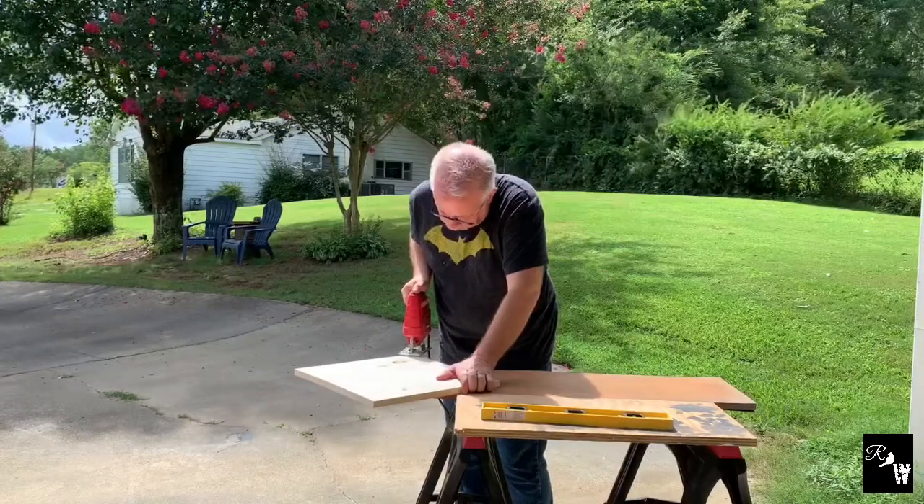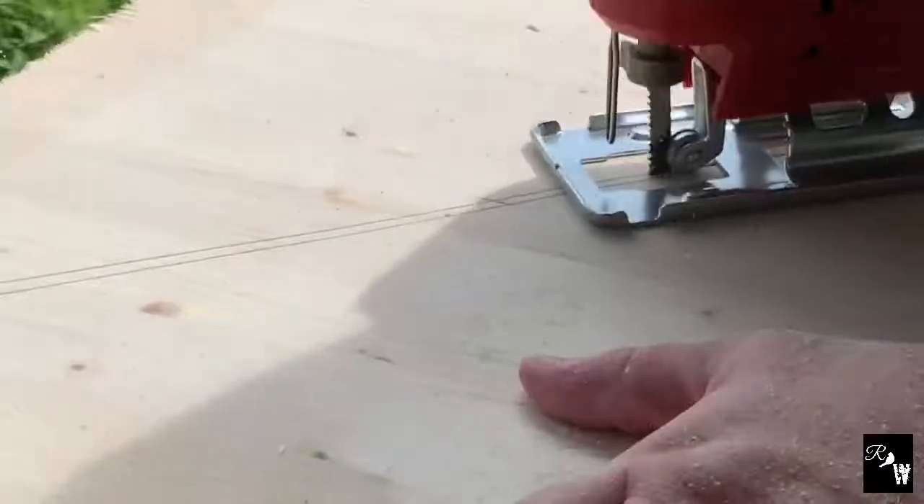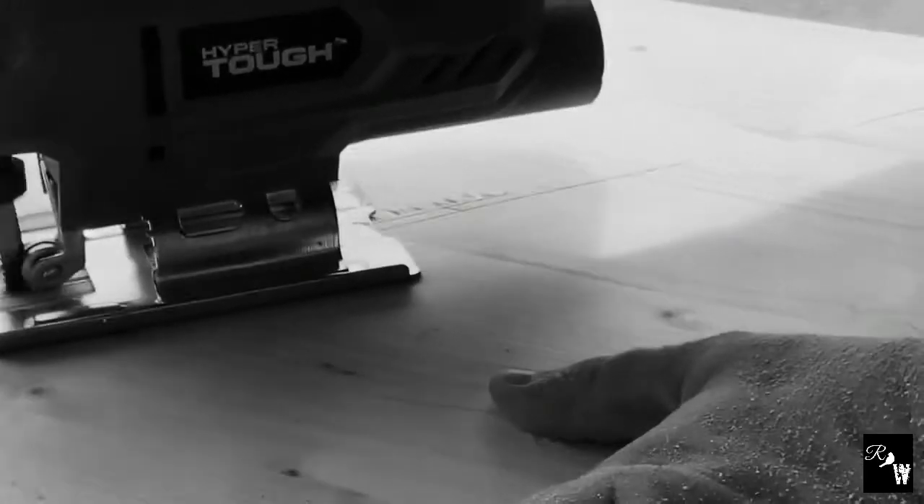I'm cutting these corner to corner, so that way we have the overall shape needed for the corbels in two sets of triangles. I'm using the jigsaw on this project because it's a bit more versatile and will help later on when we do all the turns and twists that will develop the shape of the corbels.